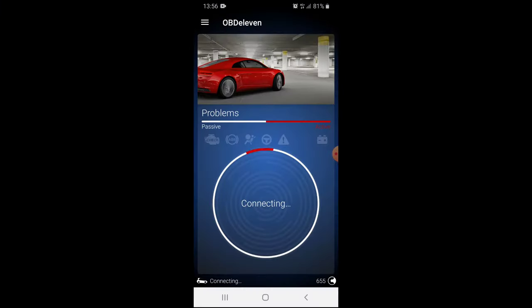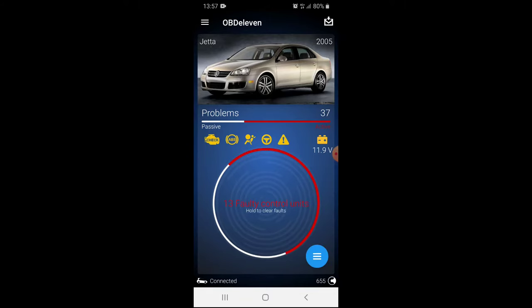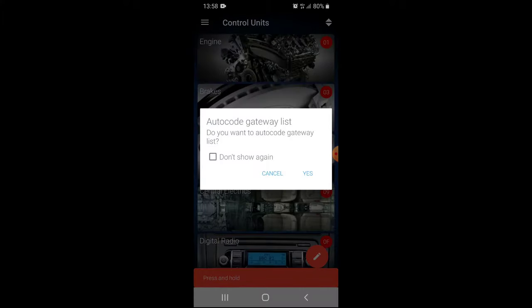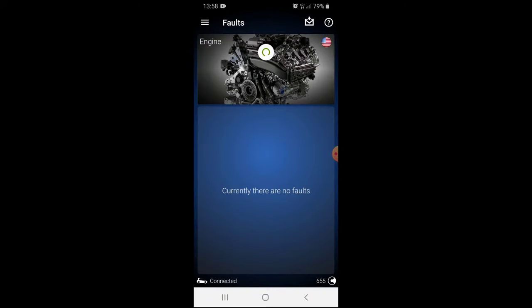First, let's connect my OBD11 diagnostic tool and scan the car for problems. We have had this car for 10 years and I guess it was never connected to a diagnostic tool. As you can see, it found 37 problems. Let's auto-code the gateway and see what's connected to the problem that occurred.